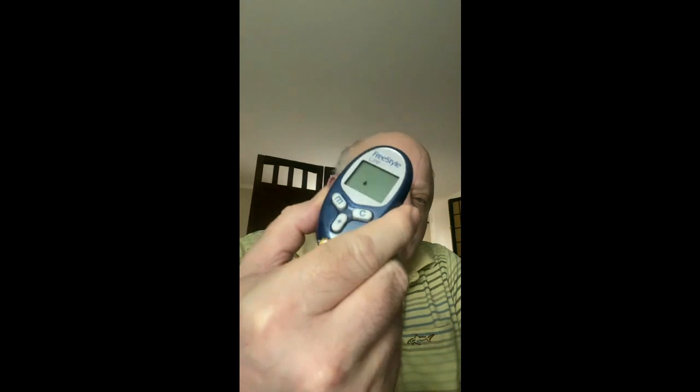This test strip goes into this meter — this is a Freestyle meter. You insert the strip into the meter, it turns on, and it says there's a drop of blood to put on there. So we take an alcohol pad, get our finger, and we draw blood.